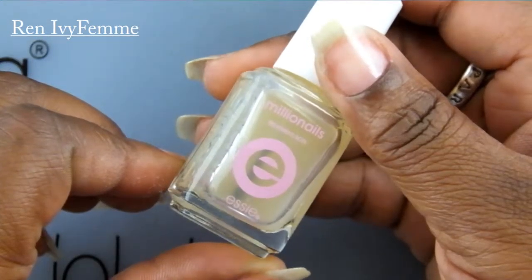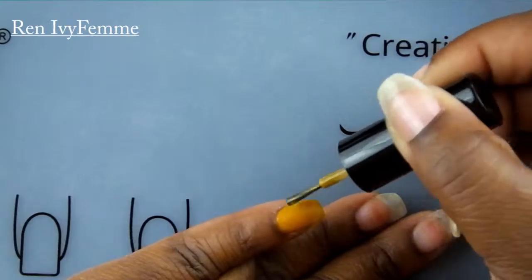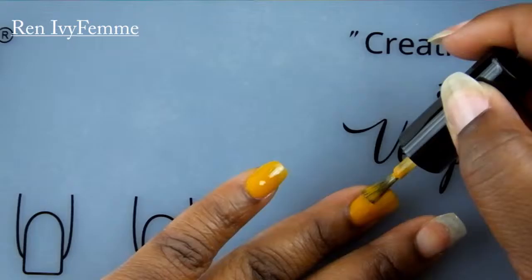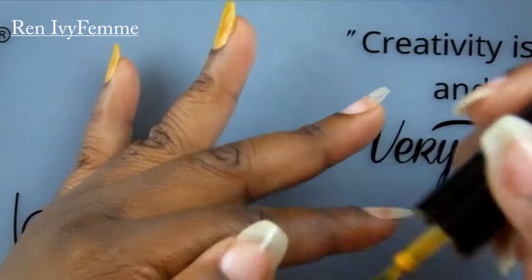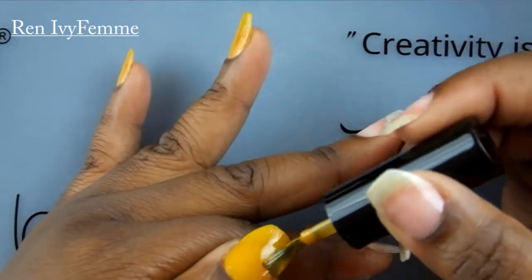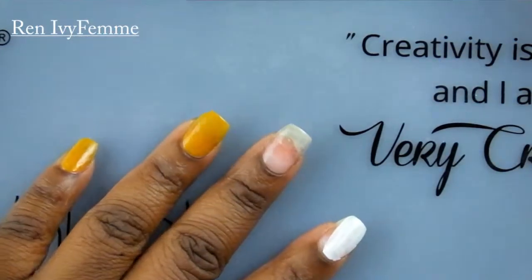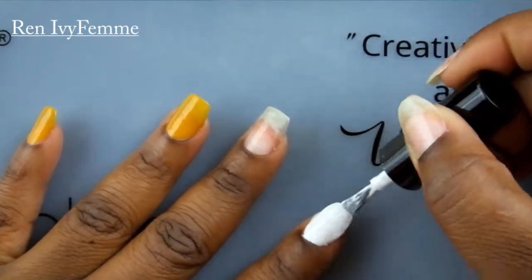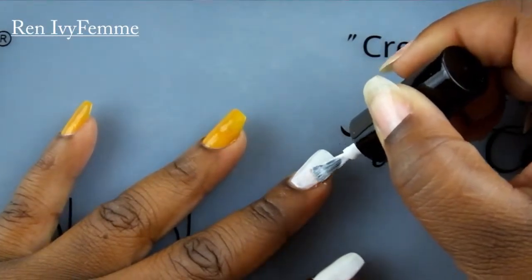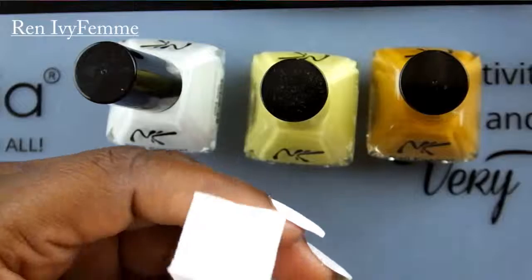I have two coats of SC Million Nails on my nails as kind of like a hardener treatment. Now I'm going to be using that mustard color on my pinky and ring finger, and on my thumb — I did two coats but just showed the first coat. On my pointer finger and middle finger I'm using one coat of white from Nika K, I think it's called Swan or something like that. I didn't do the best job painting these, so please excuse me.